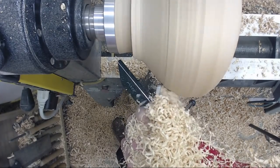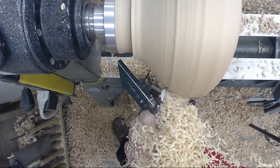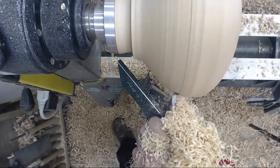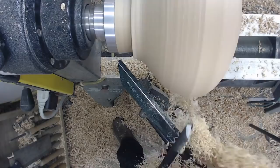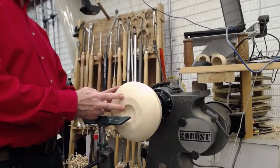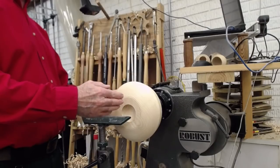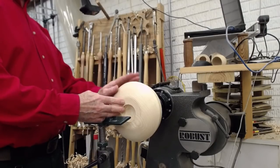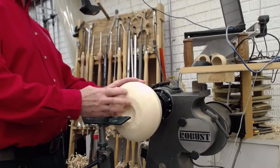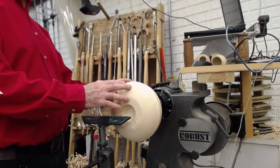Here I'm just kind of cleaning up the outside shape, but this isn't the final shape — I'm going to revisit this later when I'm coming out from the bottom to the rim with a handle down and a pull cut. I'm going to work on this again. It's a little bit backwards to normal — if I was going to do a bowl I would do the outside first, but now I'm going to do the inside first.